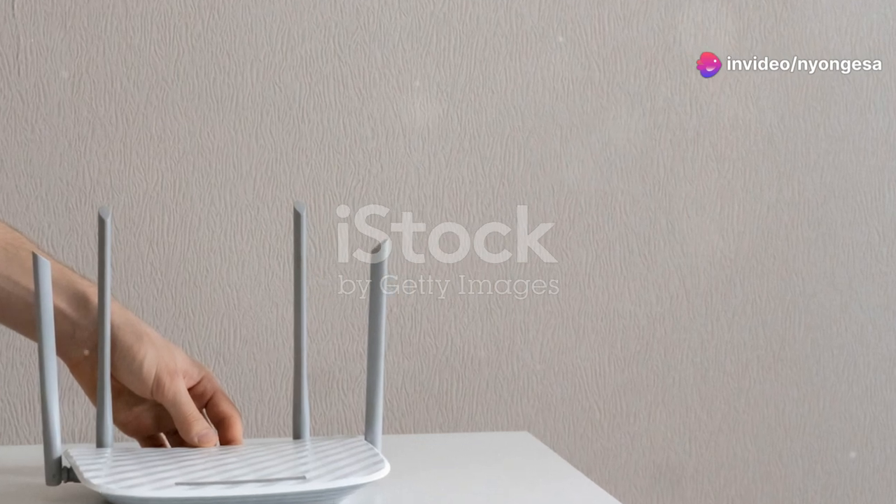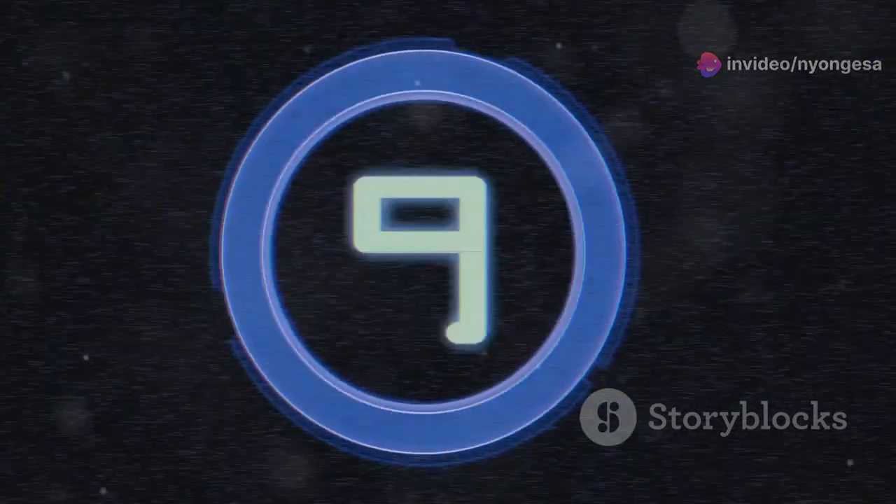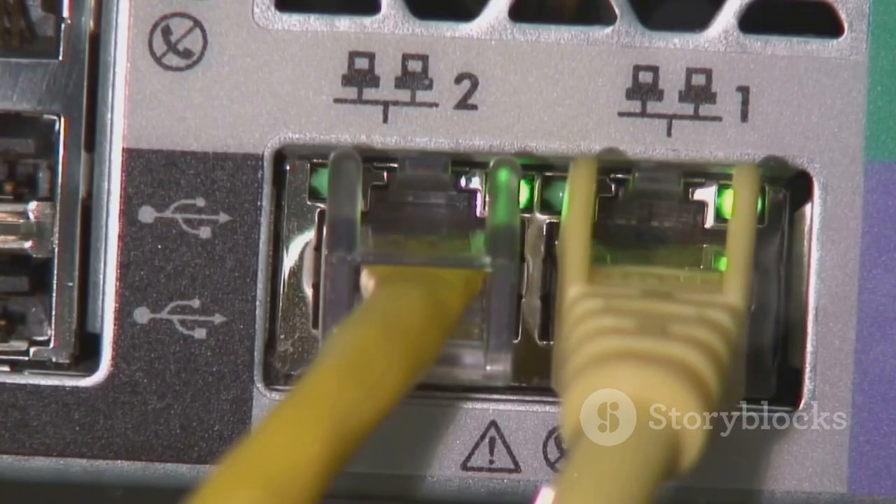Found it? Great. Now unplug the power cord from the back of the router. Wait for about 10 seconds — this is important. It lets the router fully reset. After 10 seconds, plug the power cord back in.